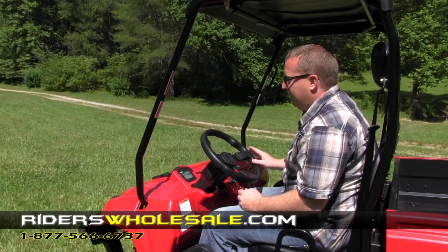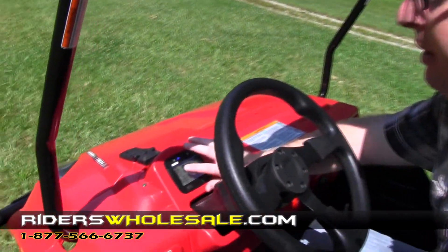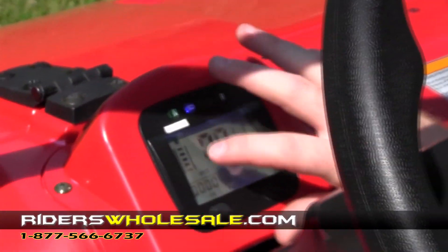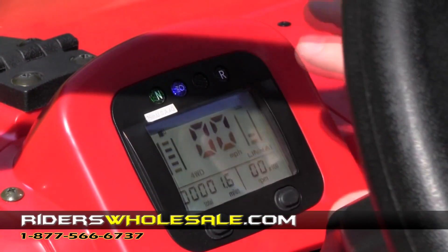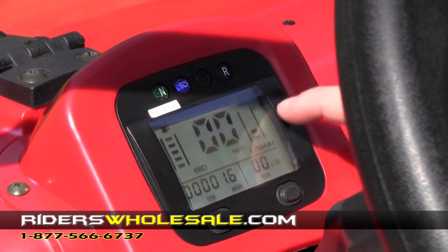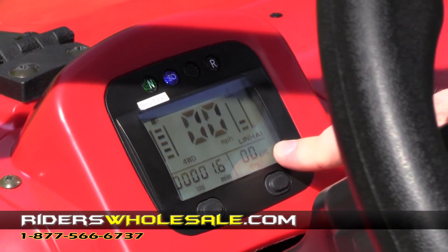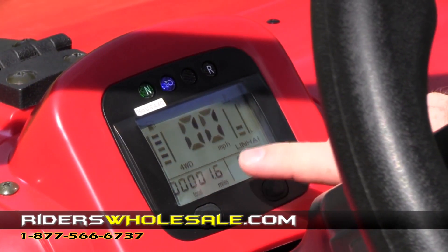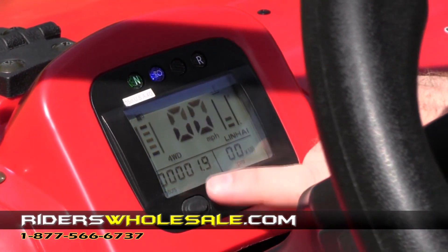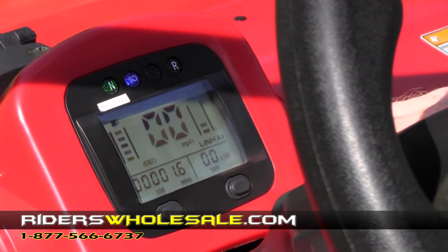The next thing is your digital dash. Up here on your dash you're going to see your fuel gauge — it's full whenever the bars are up to the top, empty whenever the bars are at the bottom. You've got your mile per hour, your heat gauge which most of the time will run right in the middle, and your RPMs. It also shows the miles you've put on your machine. If you press this button, it shows you how many hours are on the machine, and press it again to go back to miles.